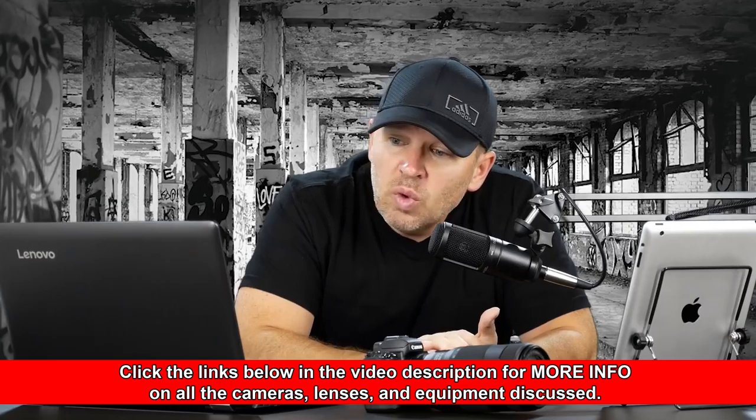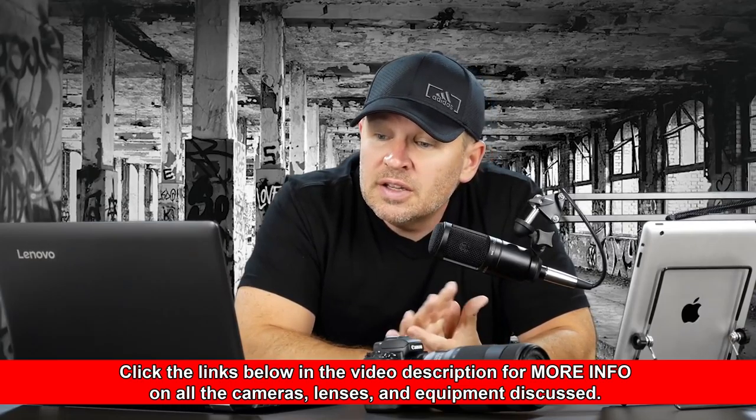Hey folks, Matt from ArtOfTheImage.com. We've got Jacob writing in on the email here. He's got a question. He says: thank you for the informative video tutorials. I'm planning to buy a Nikkor 24-120mm f4 for my D5200. Any advice why I should not? Warm regards, Jacob, writing in from Delhi.